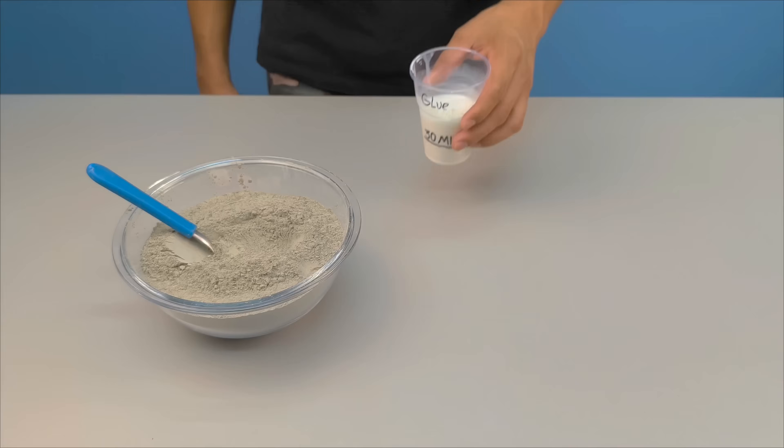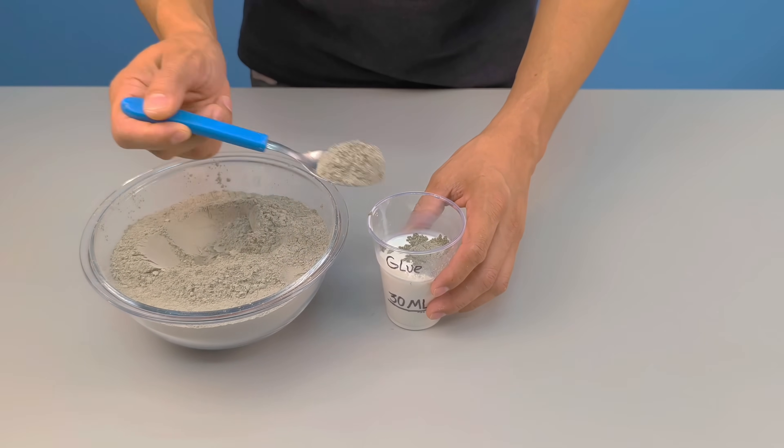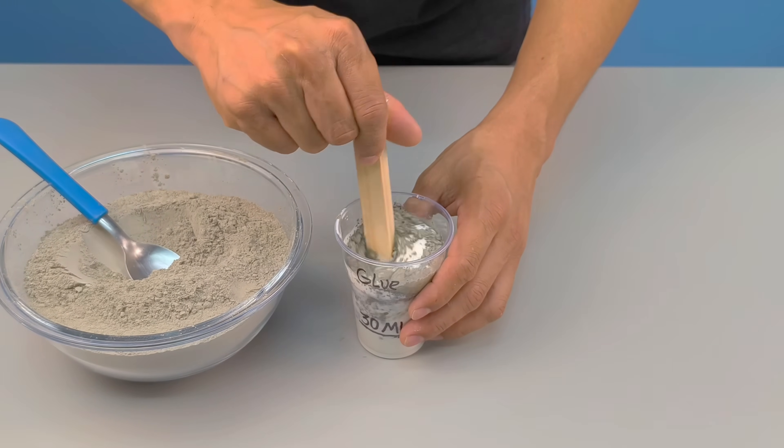With the water and glue mixture ready, add the cement little by little. Take your time — each portion must be completely dissolved. Stir constantly, crushing any lumps that try to form.